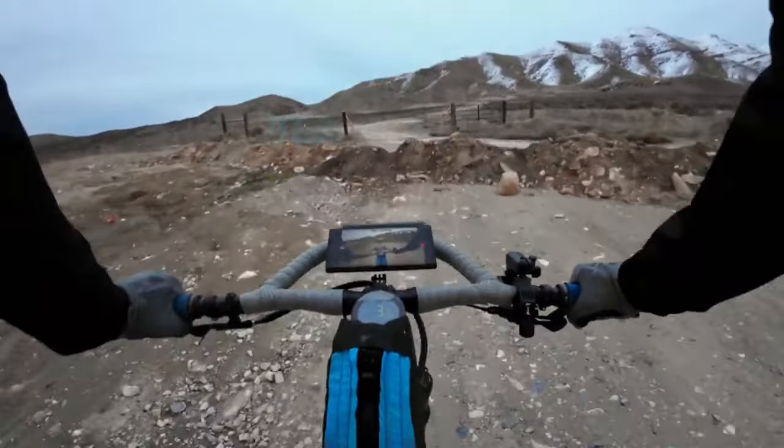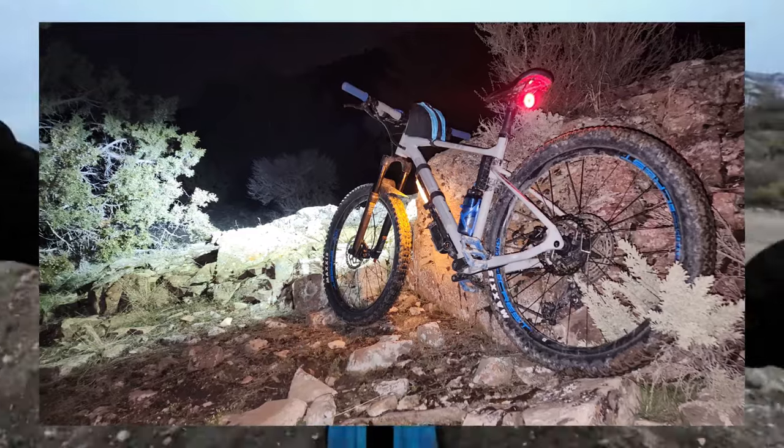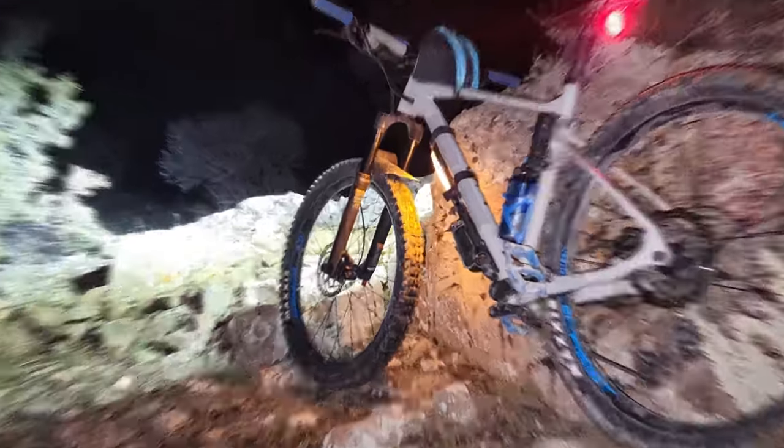Hey guys, welcome back to Develoquent. Today we're going to be marking a new bike trail — it's a little ways away and it's getting dark, so I'll just show you really quick.